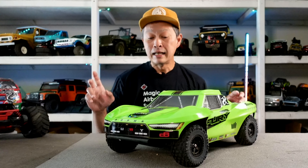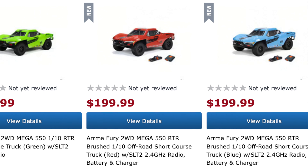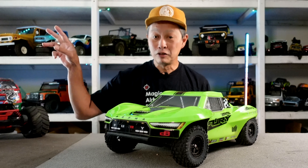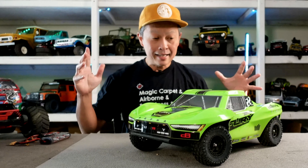Now the cons. First: color is limited by package. At $170 you only get the lime green version — they should have offered the red or other color at this price point. Two colors are available on the $200 package with batteries, but most hobbyists don't need those nickel metal hydride batteries. The NiMH hump battery in that package is super heavy and has the same power output as a 2S LiPo, so you're carrying more weight with old technology.